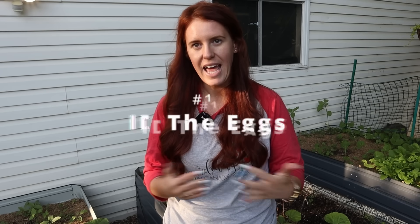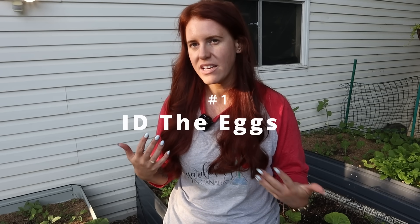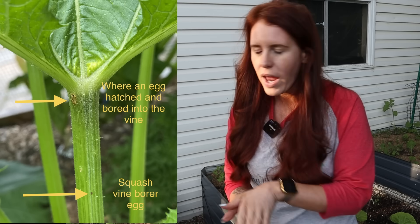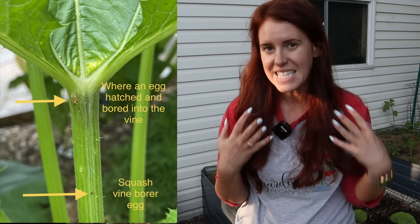Number one is the eggs. They're bright red. They're usually on the bottom of leaves at the base of any sort of squash plant. They're in clusters, and they're gross-looking. Those eggs will hatch and make larvae, and larvae is what actually penetrates into the stem and causes all of the damage.